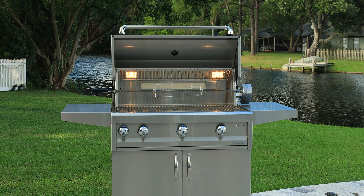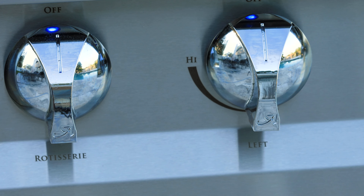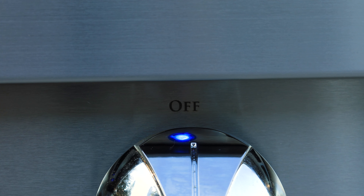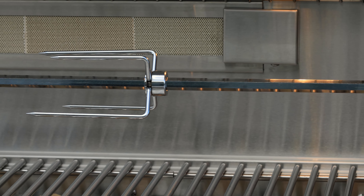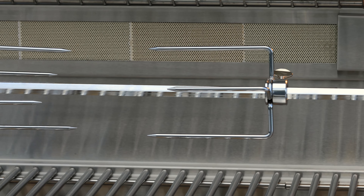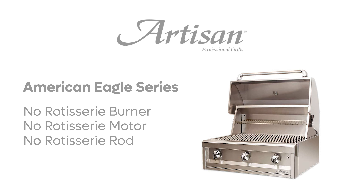The first difference is that the Professional models come with interior lights and control panel lights — the American Eagle line will not have these features. The next difference is the Professional models come with an infrared rotisserie burner, the rotisserie motor, and the rotisserie rod. The American Eagle line does not come with this.